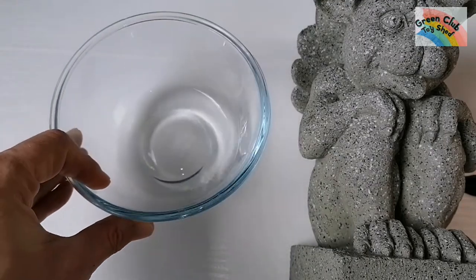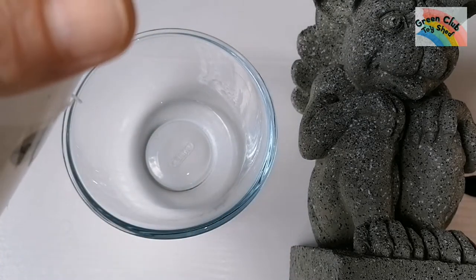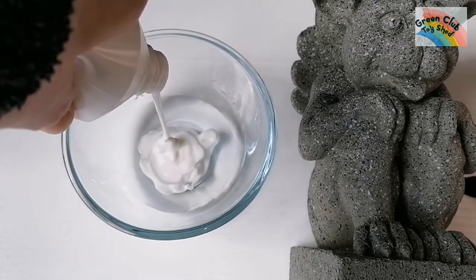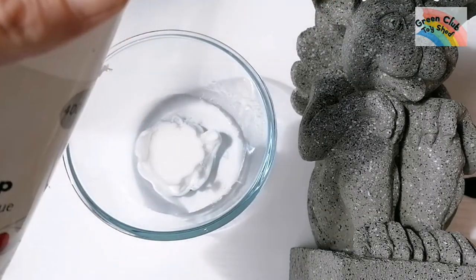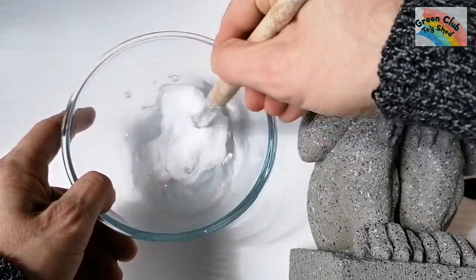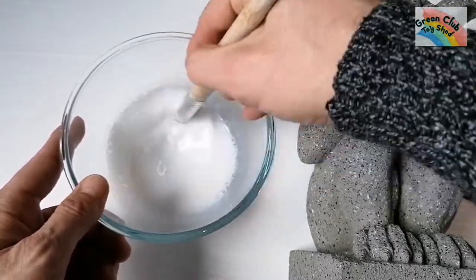I have 50 mils of water and Poundland PVA glue, and I put about 25 to 30 mils of glue in. You want to mix it to a nice consistency — all nicely combined, just like a watered-down glue.